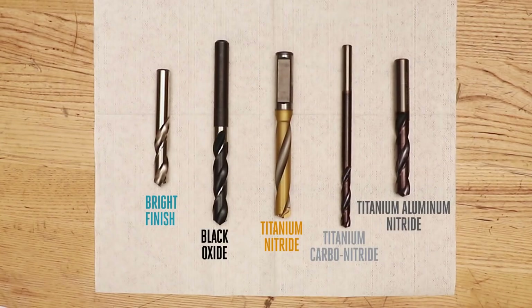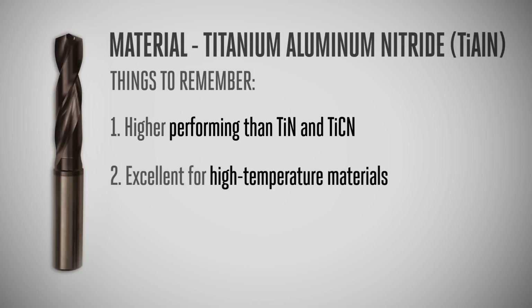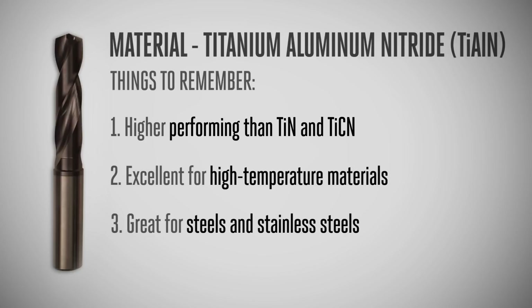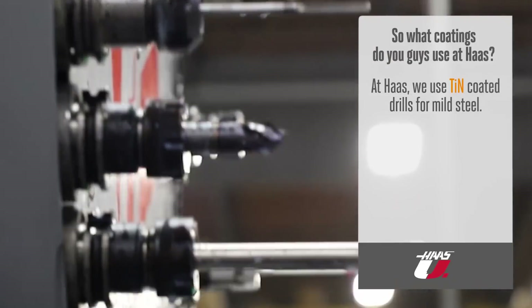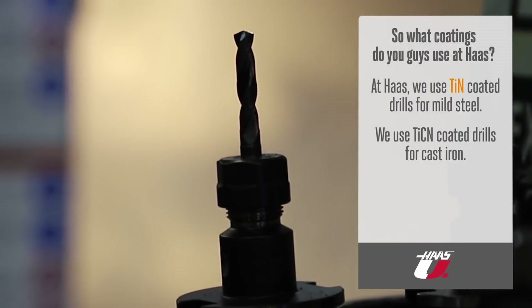Finally, titanium aluminum nitride, abbreviated TiAlN, has a much higher service temperature rating than TIN or TICN. This gray-colored coating is excellent for high-temperature materials and still a good choice for steels and stainless steels. But because of the aluminum content, it isn't a good choice for drilling aluminum. Many manufacturers also have proprietary coatings that tout features like high lubricity and extremely high service temperature range. Here at Haas, we use TIN-coated drills mostly for mild steel, TICN for cast iron, and step up to TiAlN for high-strength harder steels to handle heat and high stresses.